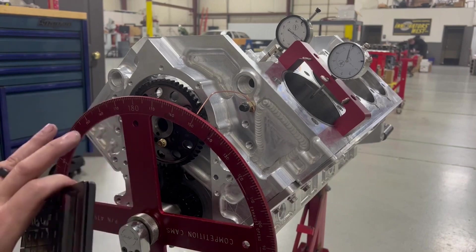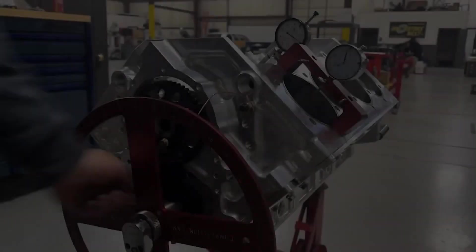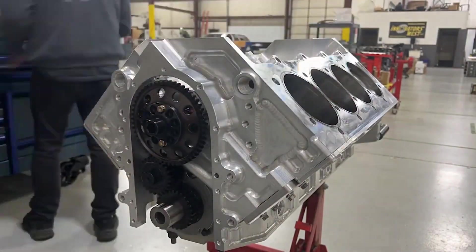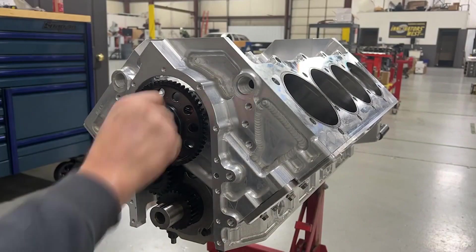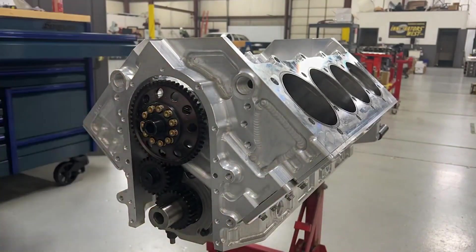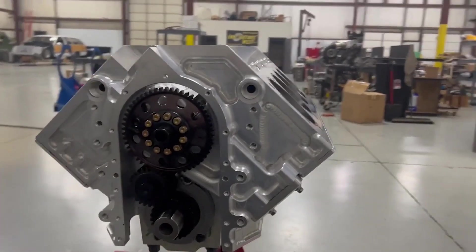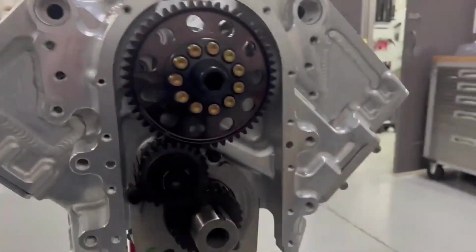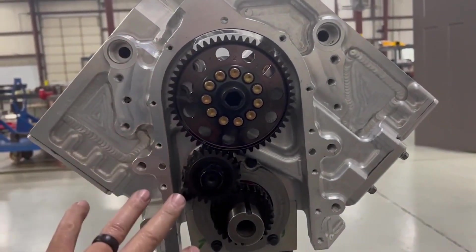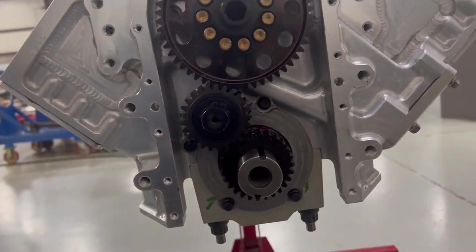We'll put the rest of this together and check the thrust. What we have here is the final assembled, degreed gear drive with rollerized thrust for the crankshaft.